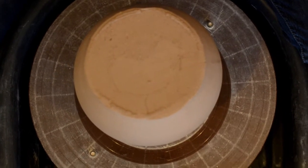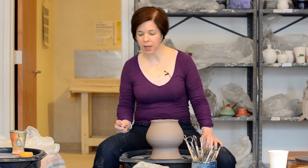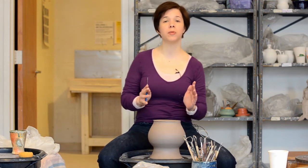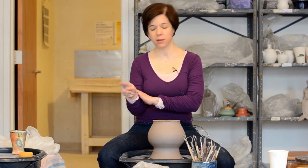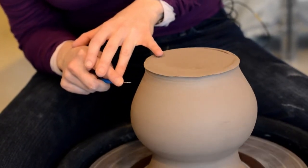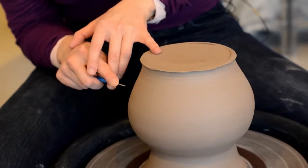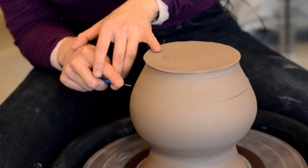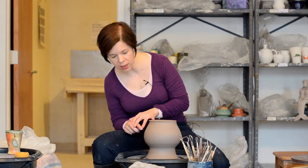Once I've gotten it reasonably scooched, I take my needle tool and get the wheel spinning at medium-slow speed. You can see there's a wobble — I want to get rid of that wobble before I start trimming. I hold the needle tool like I'm pointing with it and brace my arm against my leg so I can hold it really, really steady without much effort. The tip of the needle tool isn't pushing into the piece — the piece is wobbling into where the needle tool is. That way, the needle tool will mark where the piece itself is off.